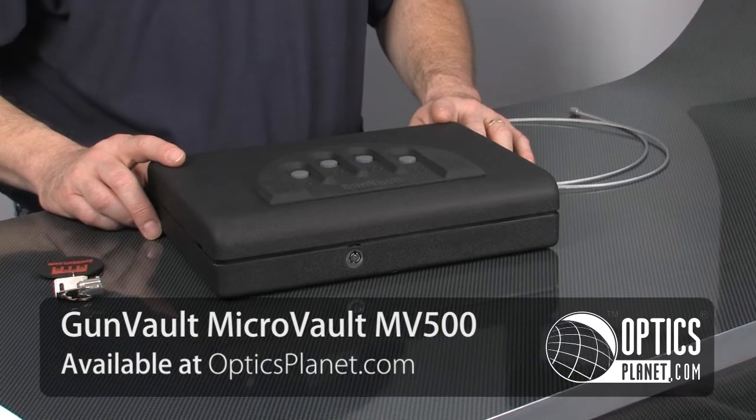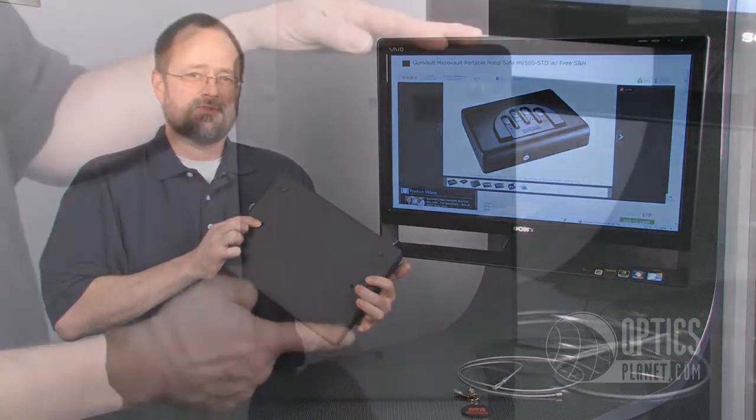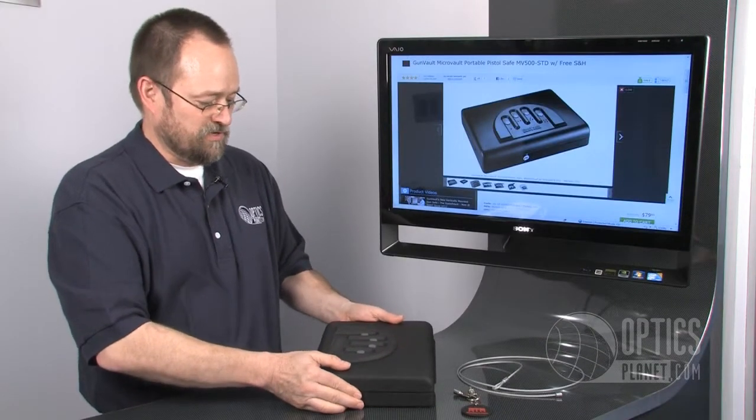I actually own one of these. This is kind of a slick product. There are provisions for mounting this from the inside — you can screw this down to your nightstand. It's kind of heavy, so a burglar can't just come in, walk off with this, and open it at his leisure.